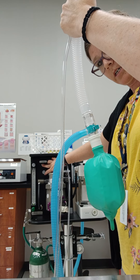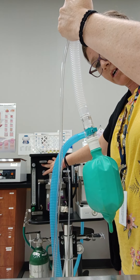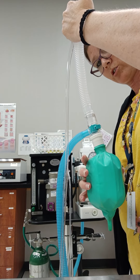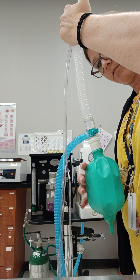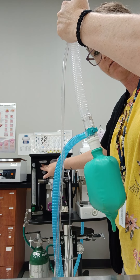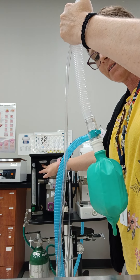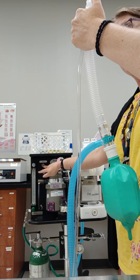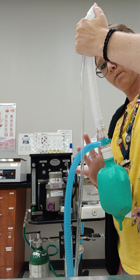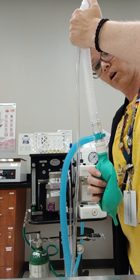This one, similar to that last machine, doesn't hold the pressure quite the way that it should. It slightly deflates after I'm hitting the oxygen flushing valve — deflating just a tiny bit. So that tells me that it's something to do with this system and or potentially the bag on this system.